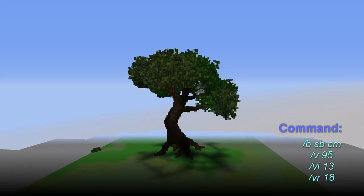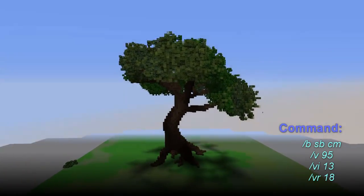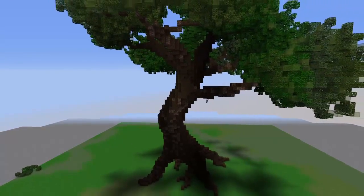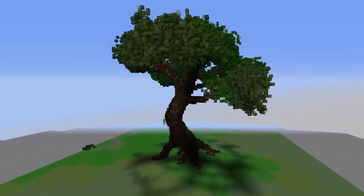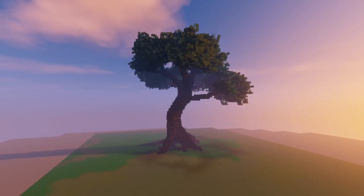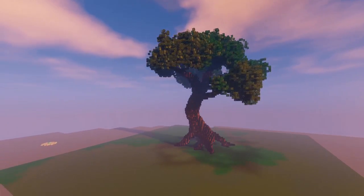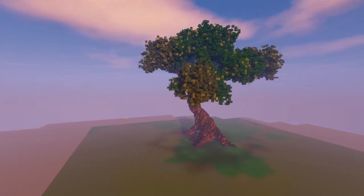Once I have my leaves all in place I'm going to use the replace splatter brush to get some glass in through there, which adds color variation and works out really well. I also use the same technique on the trunk — adding some soul sand and dark oak planks to give some differences in texture. Tree bark is normally not all one color, so this helps give the tree quite a lot of life.